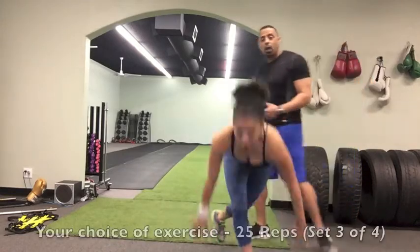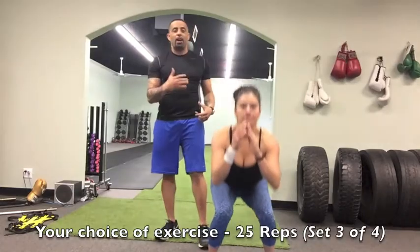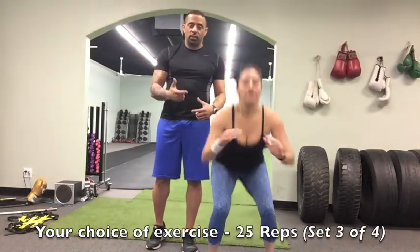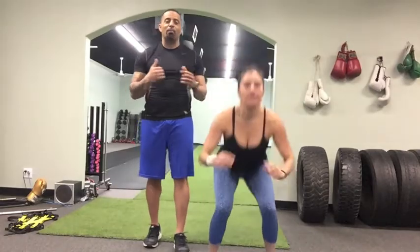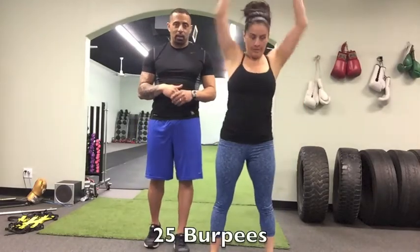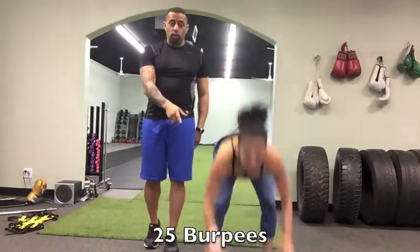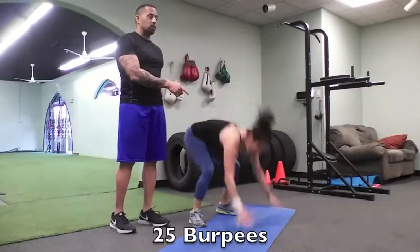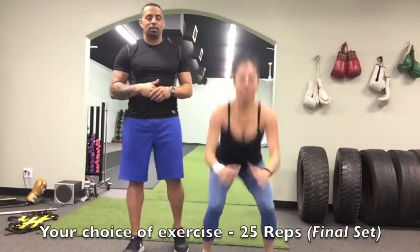From there she'll go back to 25 squats, and then she'll do 25 burpees — yes, we said burpees! After 25 burpees she'll do 25 more squats, and after those 25 squats, that's it.